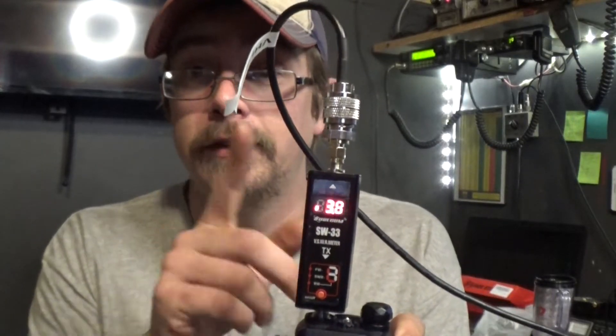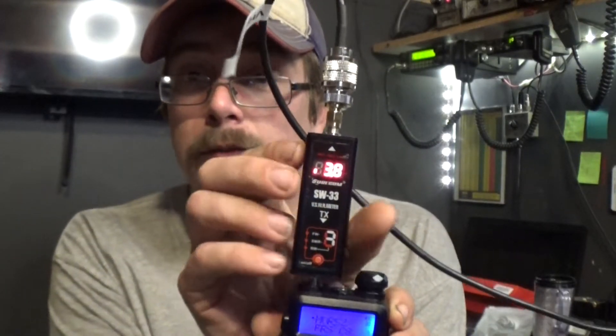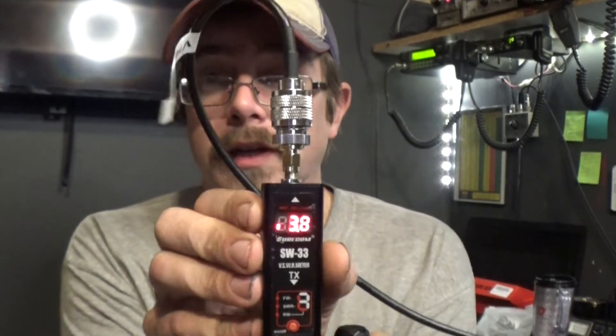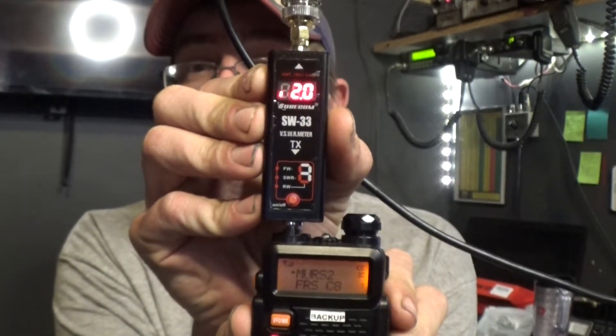I now have the Shurcom hooked up to the outside antenna. We're going to start with MERS 2 — let's see what the SWR reads. Since this is an outside antenna, I don't have to put my hand around it, but we'll do a comparison just to see. Hand first, key up MERS 2: 2.0. Without my hand: again, 2.0. That is the outside antenna on MERS.